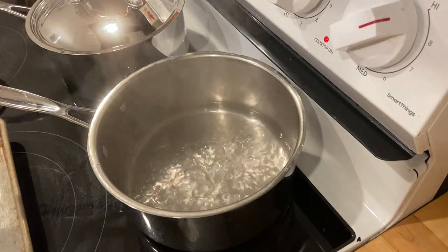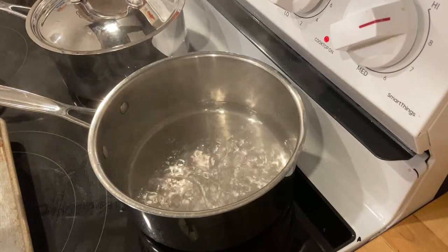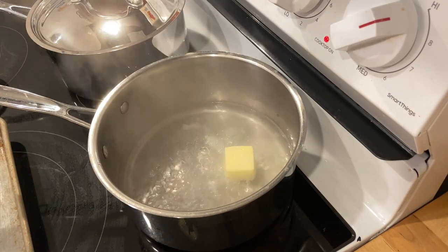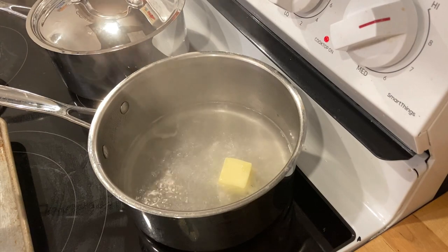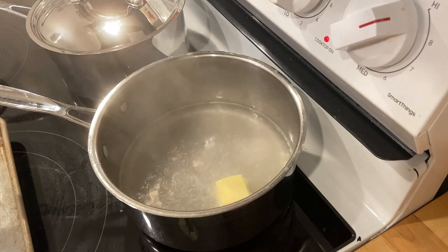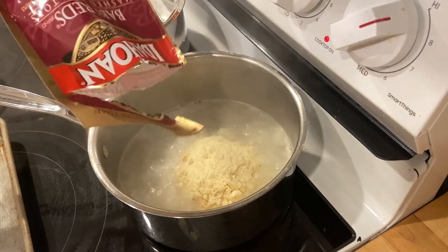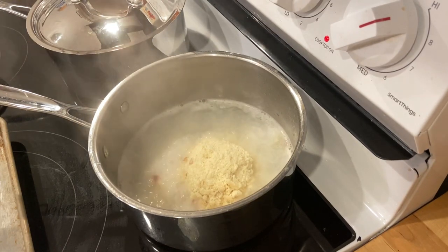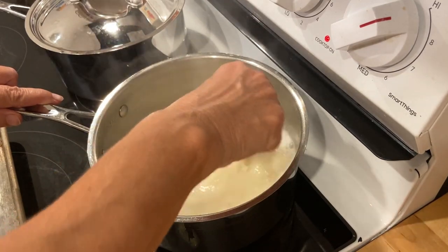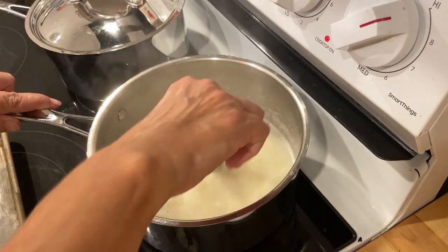My water is boiling for the potatoes. I don't usually do this, but it's Thanksgiving, so I'm going to add some butter. I'm not factoring in the price of butter, salt, and pepper — things you probably have on hand. You could always use margarine or whatever you have. I'm going to add the package of instant potatoes, stir it around with a fork, take it off the heat, and let it sit.